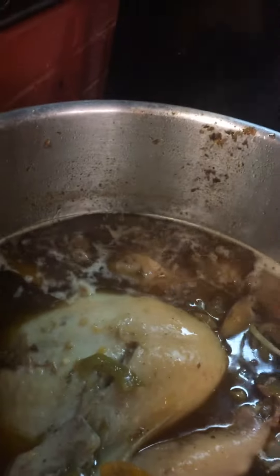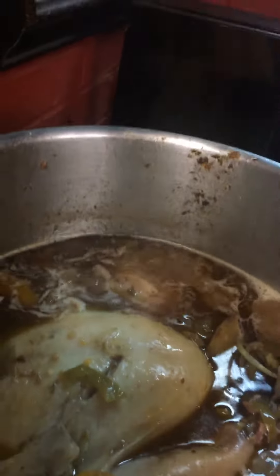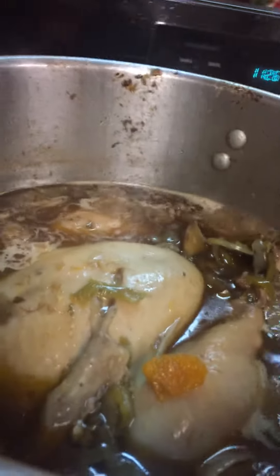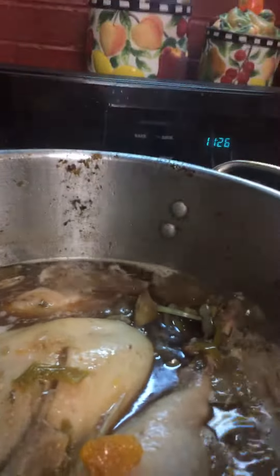Now, once you put this in the pot, you want to make sure you get a pot big enough before you even attempt to boil this turkey. By all means, make sure you have a pot big enough to be able to submerge the turkey in completely.